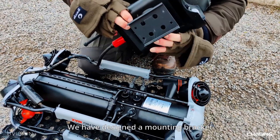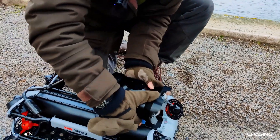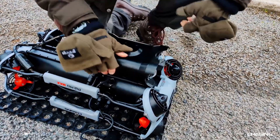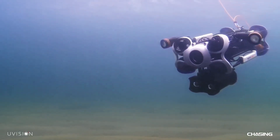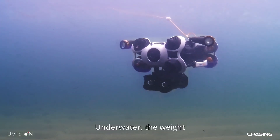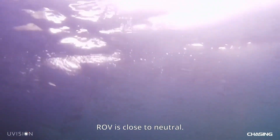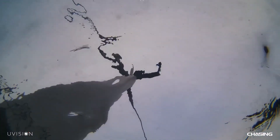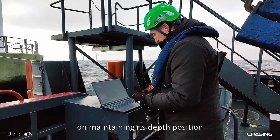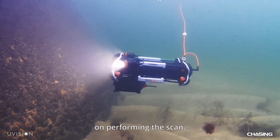We have designed a mounting bracket which clips onto the robot, and we are ready to scan. Underwater, the weight of the combined setup with U-scanner and ROV is close to neutral, so no additional buoyancy aids are needed. The ROV uses minimal energy on maintaining its depth position and can focus its energy on performing the scan.